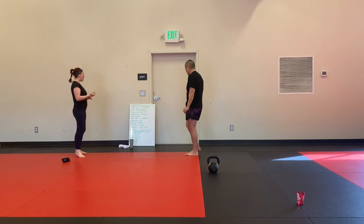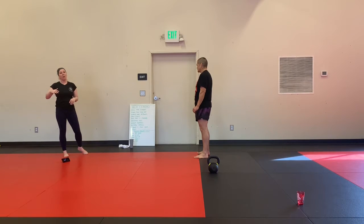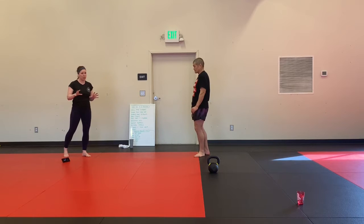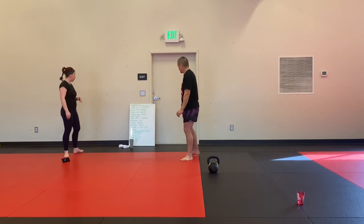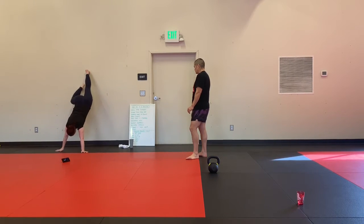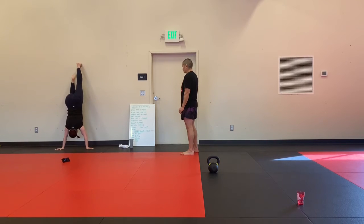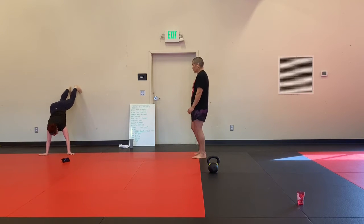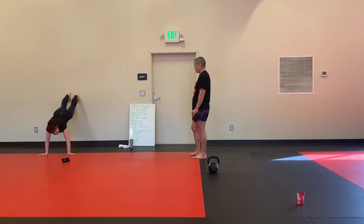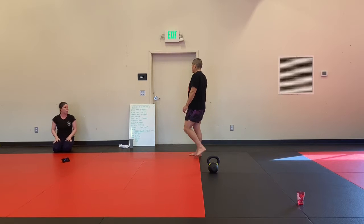We're going to start with wall mountain climbers. Everything we can be doing up against the wall can also be done on the floor. But if you've got a little bit of fear of getting up against the wall, try to build it and see if you can break through some of those barriers. I'm going to walk my feet up the wall, stack my hips over my shoulders, and just jog my feet out. Make sure you're not dropping into your lower back, and really push into the wall. You'll feel your lats more on the second variation and your shoulders more on the first.